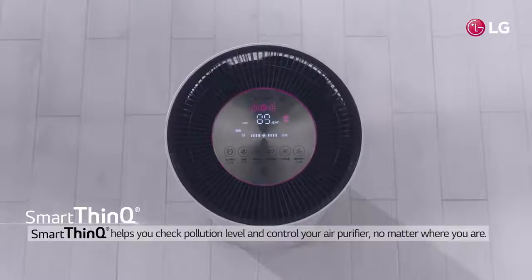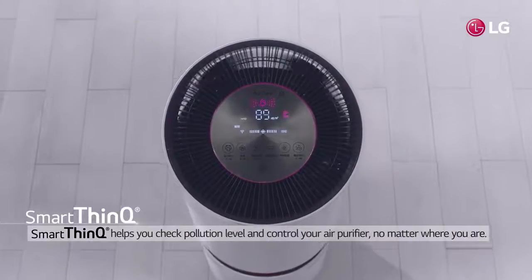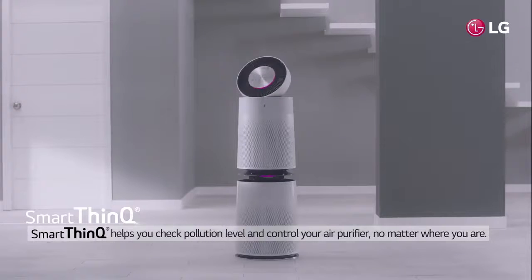Wherever you are, you can check the pollution level of your house and control your air purifier through SmartThinQ.